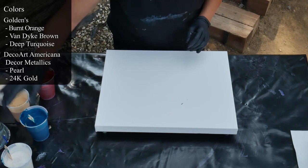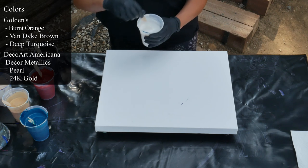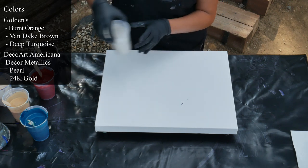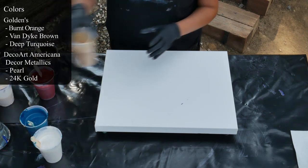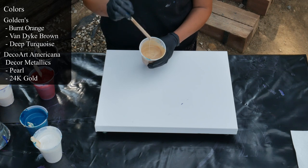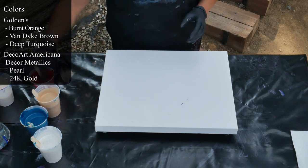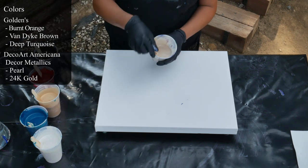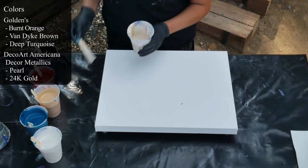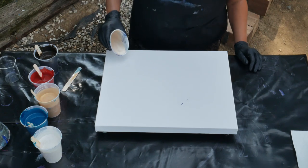And then I have DecoArt Americana Decor Metallics in Pearl, and also the DecoArt Americana Decor Metallics in 24 karat gold. And then I have a base coat here that is mostly pearl with a little bit of the 24 karat in there. So I'm going to put that down right now, and then we are going to get started.